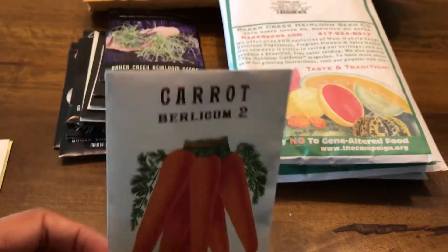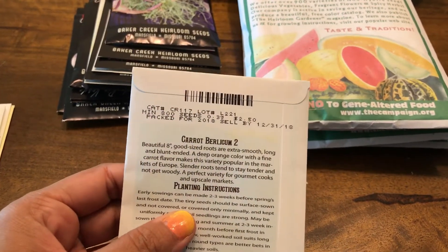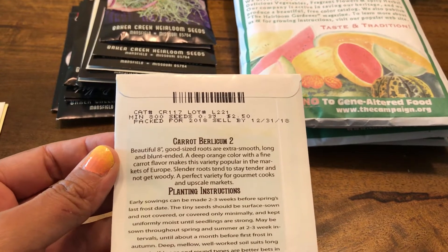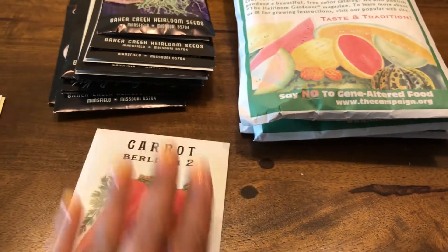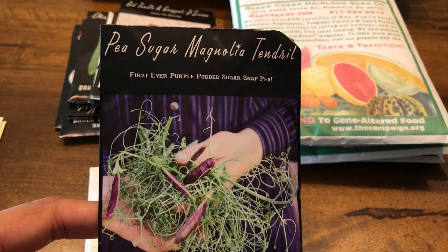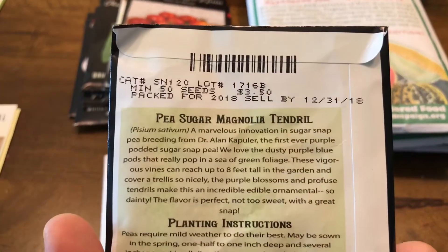Here's the first thing I bought: carrot Barcelium Too. It's supposed to be a good-sized carrot — extra smooth with a blunt end — and it's used for gourmet cooking. Let's see how this one does. I'm planning to grow this in the fall.